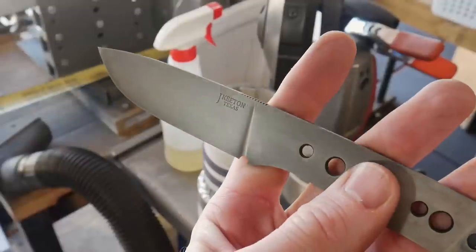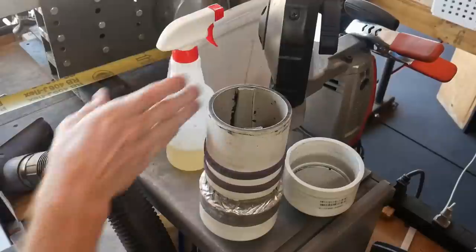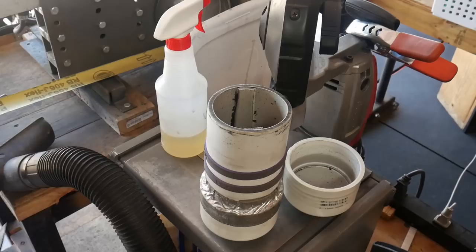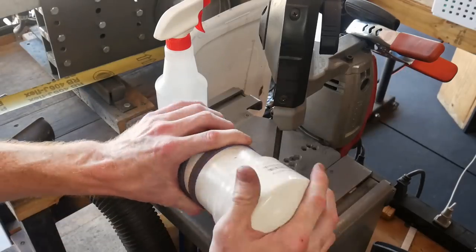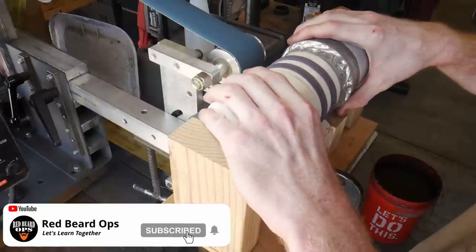After that I put it in the acid and leave it in for about two minutes, take it out, clean it off with steel wool, then put it back in for two more minutes. I do that cycle about five times. Once the process is complete, I coat the entire blade with baking soda to neutralize it.